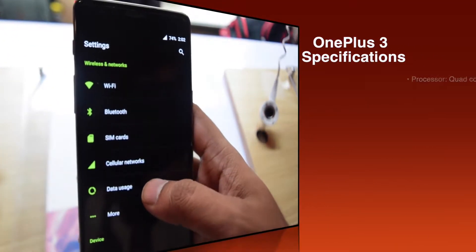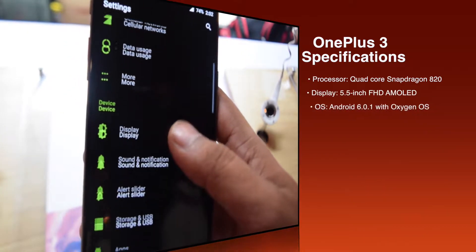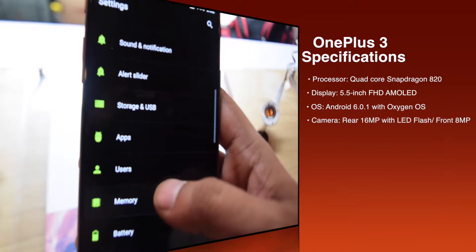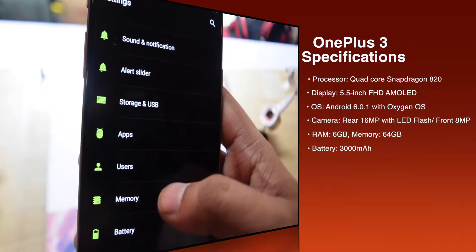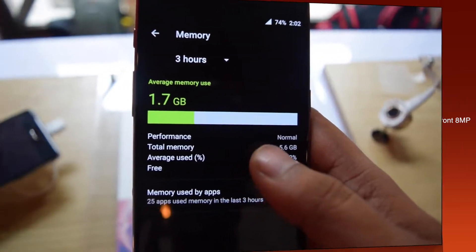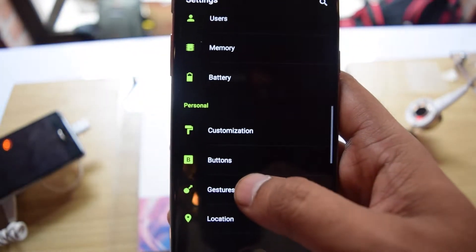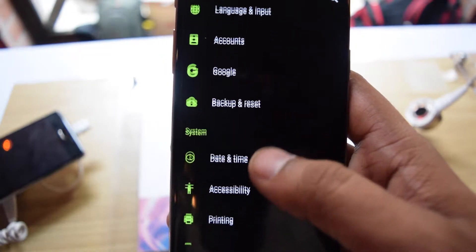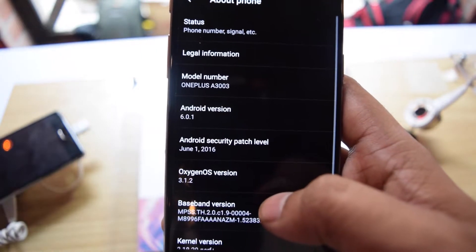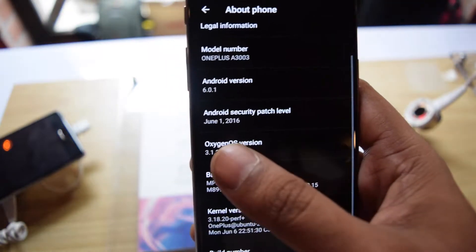It comes with the Snapdragon 820 64-bit quad-core processor and a 5.5-inch full HD display with 1920x1080 pixels resolution. It has 6GB of RAM and 64GB of internal memory. The rear camera is 16 megapixel and the front camera is 8 megapixel. It is running on Android 6.0.